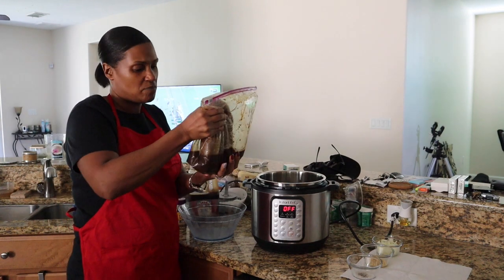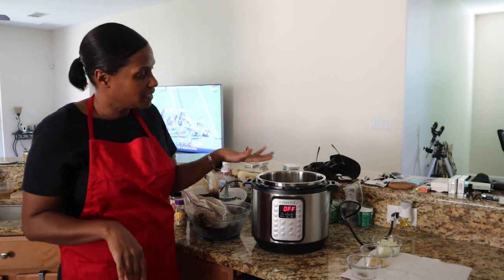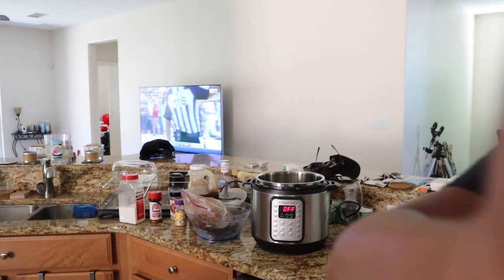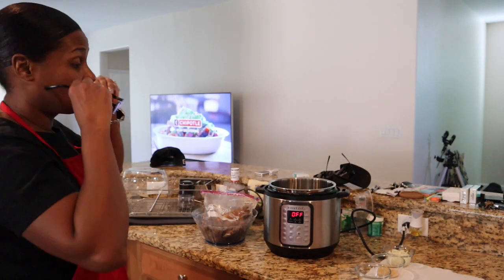It's been marinating for about 14 to 16 hours overnight. We're going to put it in the Instant Pot. Once I get it in here I will show you the settings and how long it's going to take to cook. I'm going to turn on the Instant Pot and show you the settings that I use.